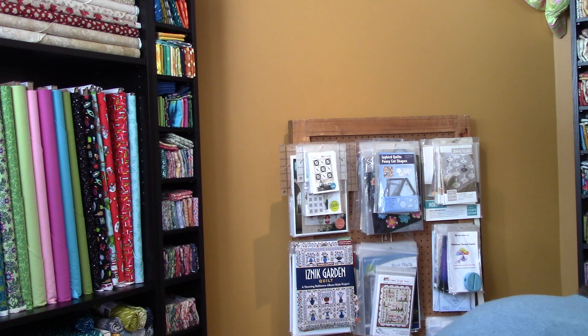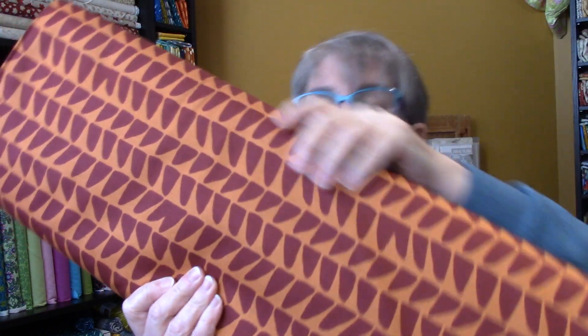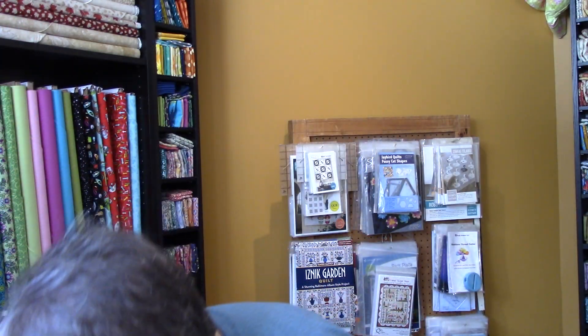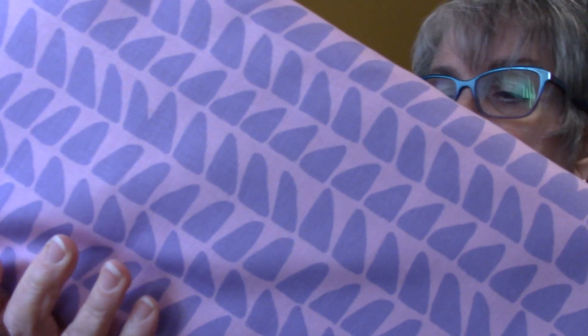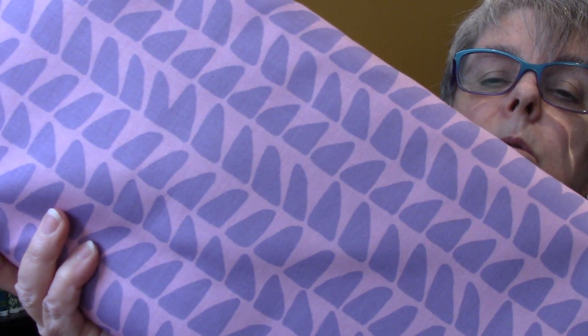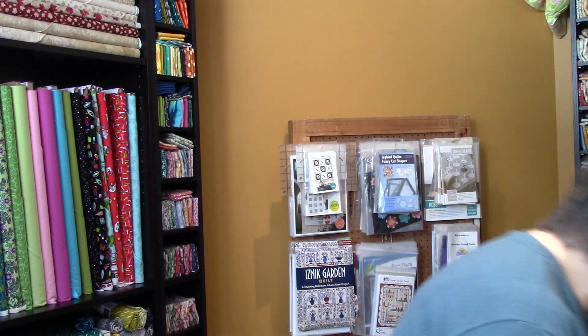So now we have these ones. This one is background rust rocky road — they look like rocks. And this one is pink rocky road, so the background is pink with the lilac rocks. Rocky road.